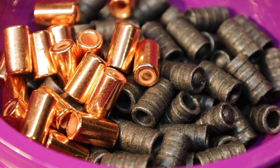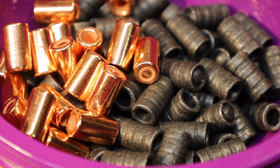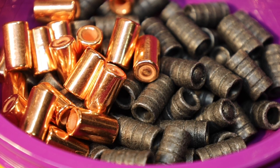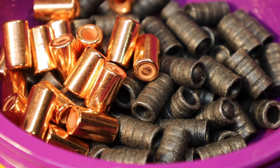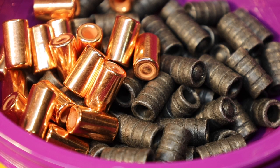Well, shooters and reloaders out there, it's Fortune Cookie 45 LC coming to you from the Hot Lead Zone Express. And we get into our video today, which is to discuss and reload the .38 caliber hollow base wad cutter.